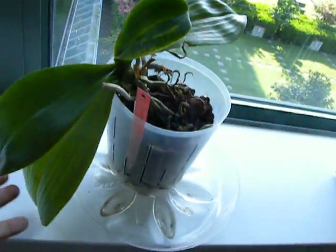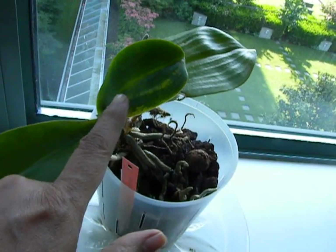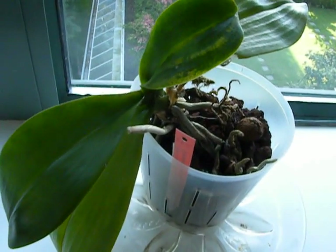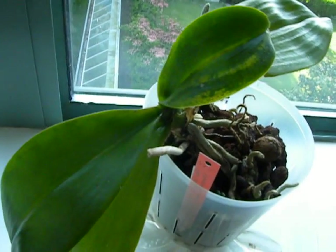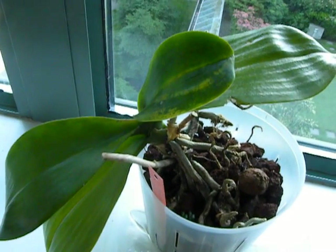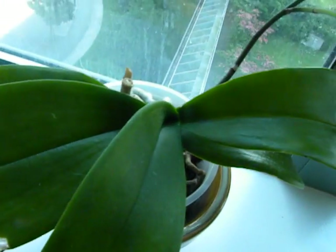letting the roots dry out and all the rest of it, it has somewhat recovered but not in full health. There are some healthy roots coming back, which is a good sign, and generally the plant looks a bit more perky. I just learned recently that this discoloration means there's a virus infection, so this plant is going to remain isolated away from my others. This is the first case of a virus infection I think I have had in my collection.